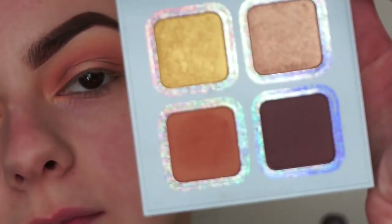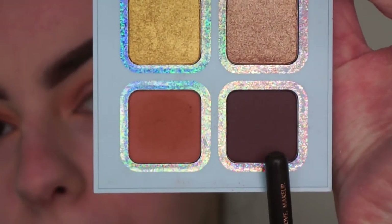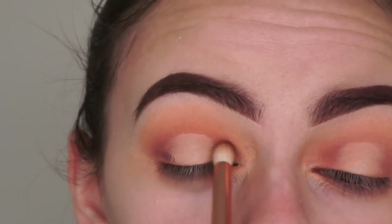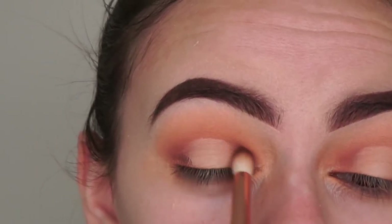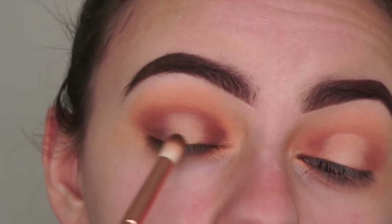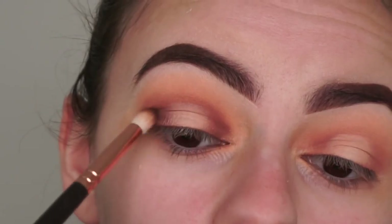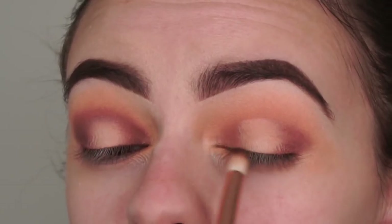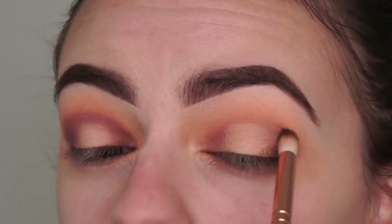Now I'm going back into the blue palette and picking out this plum shade called Bible, applying that to the inner and outer corners of my eyes with my Zoeva 231 Luxe Petite Crease brush. I'm also bringing it a little bit above the crease. I should have applied this shade before cutting the crease, but your girl didn't really think, so it's whatever.